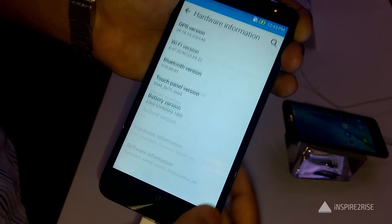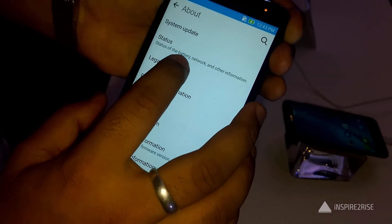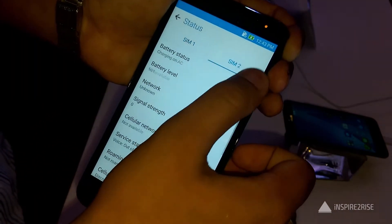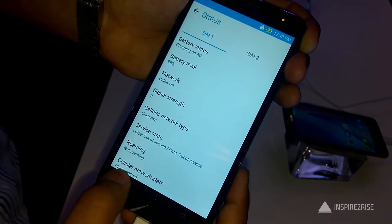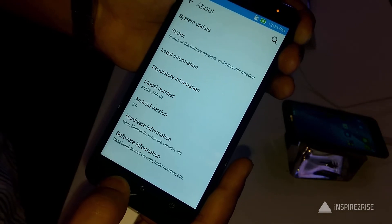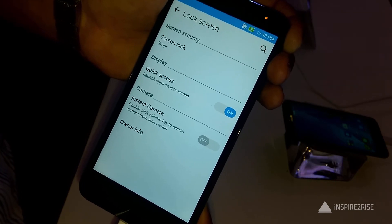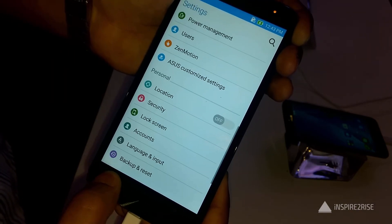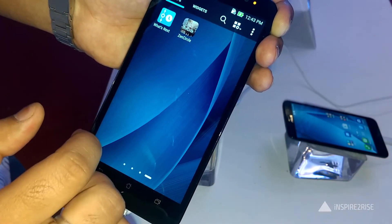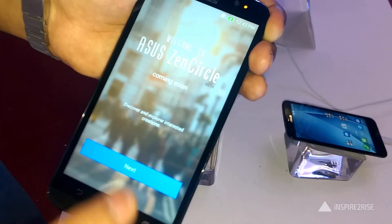The battery life is really good and comparable with the best in this class. One of the great things about this phone is that it's priced in the range of 18,000 to 19,000 rupees, so it's not too heavy on your pocket. It comes with great features, supports 4G LTE, is a dual SIM phone, and supports the latest Wi-Fi modules including dual-band Wi-Fi.